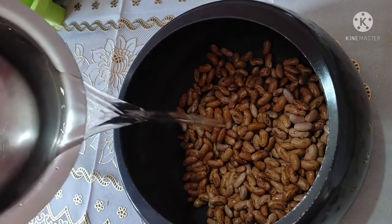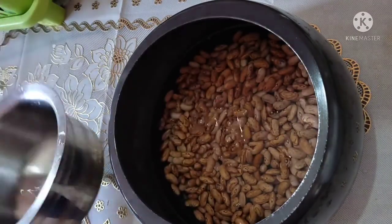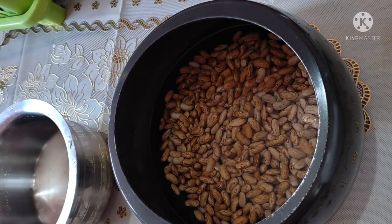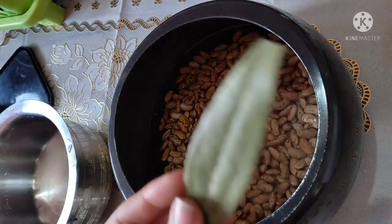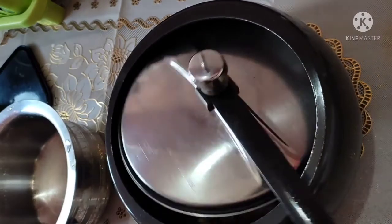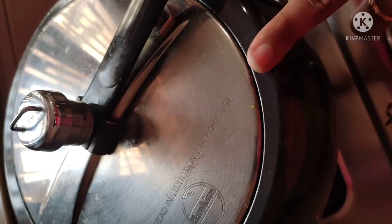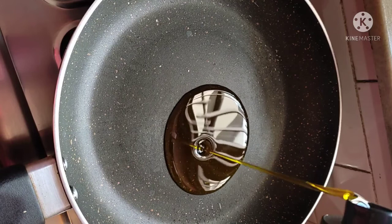I have added it in the cooker and I will add water — about 1.5 inches above the rajma. I will not add more water. I have closed the cooker and kept it on the gas and cooked it for 6-7 whistles.